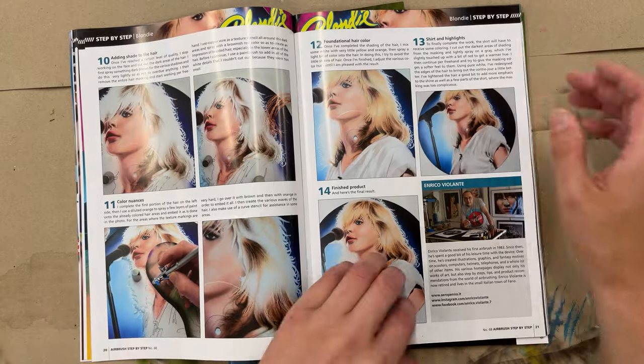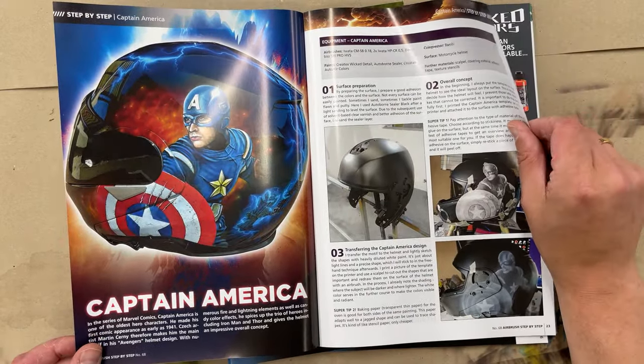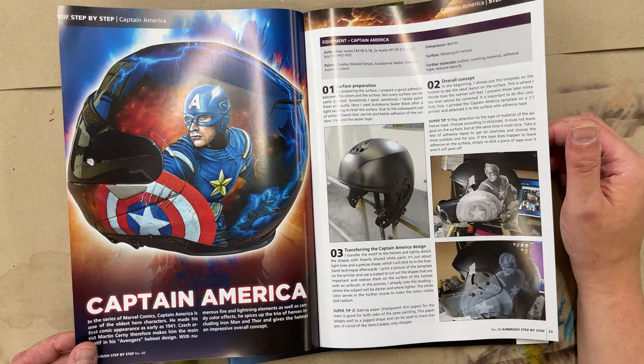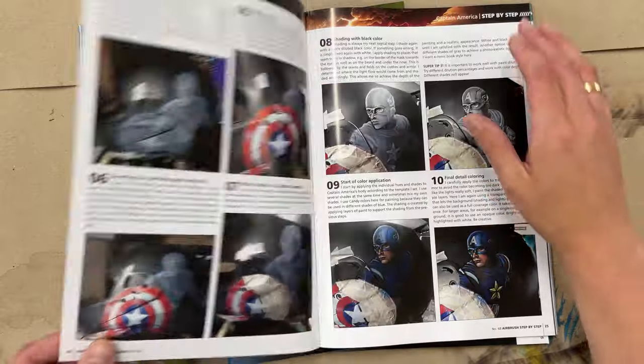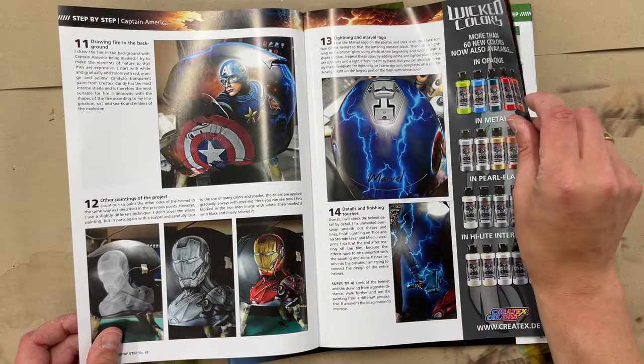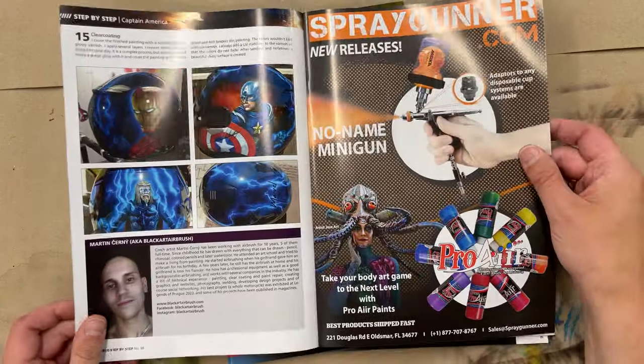It's also suitable for beginners, and there's one more article about painting on a helmet. The motif is Captain America. You get a detailed overview of how this artist worked to paint this motorcycle helmet.